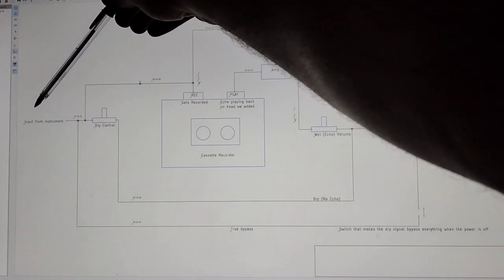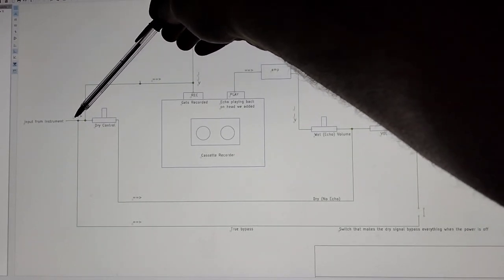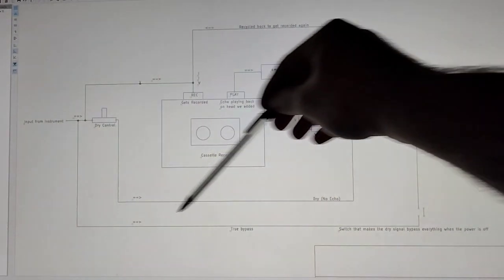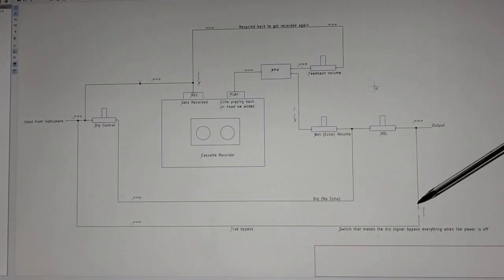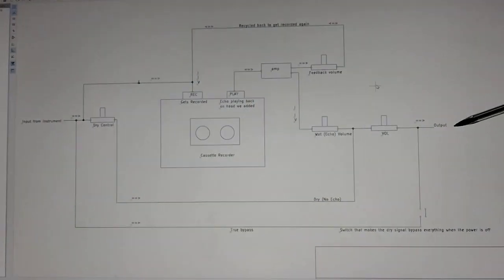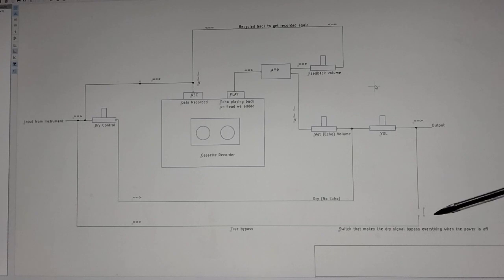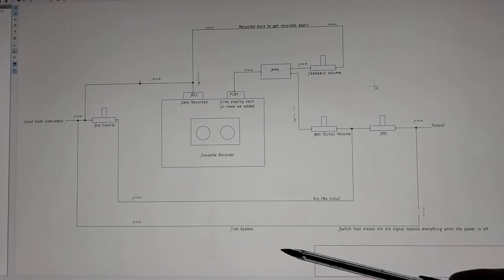So first things first, the signal from the instrument will come in here. And it can be bypassed right here — that's what this means. It goes right back out. So like if we're in an effects chain and we don't want to have this running right now, and we just want it to go straight out to the output, we'll have it go out there through a switch right here and switch that on or off. It's called a true bypass.